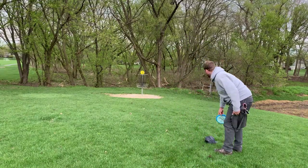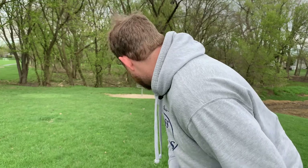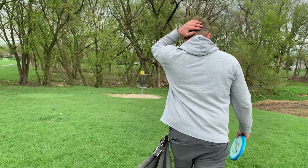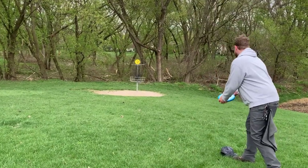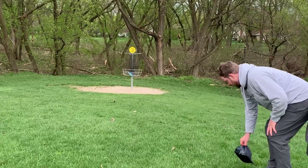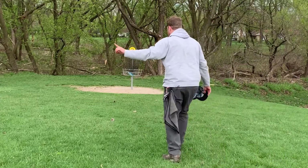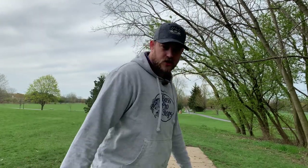I'm fairly surprised by that. Now we just gotta put it in — another circle's edge putt. I think we're just inside the circle. Hat off because it's my mini marker for whatever reason. One down through two.